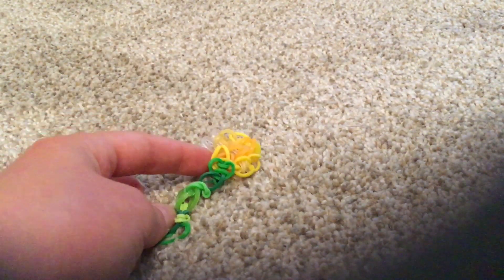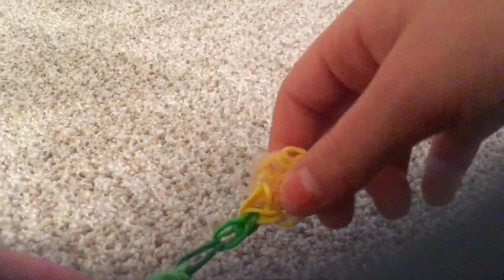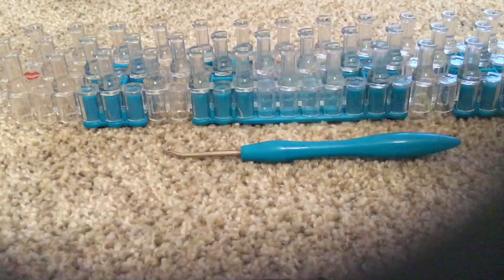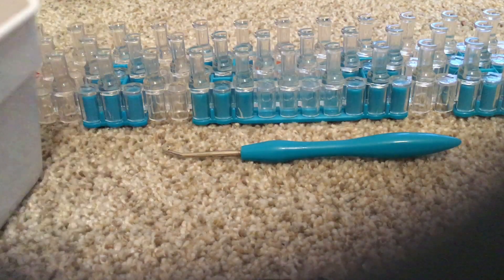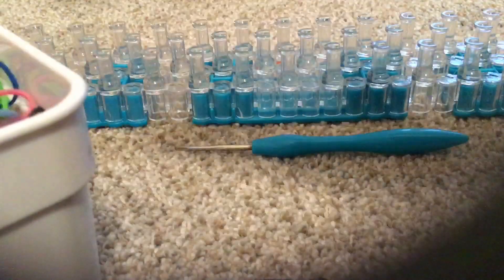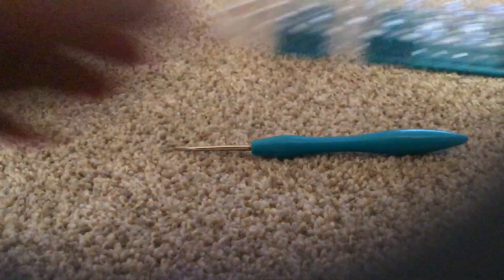So this is what we're gonna be making today — it's like a little flower. I made the stem too long, but you know we can make a shorter stem. You're going to need a loom, a hook, a clip, and some bands. Well, let's get working. Come on, let's begin.